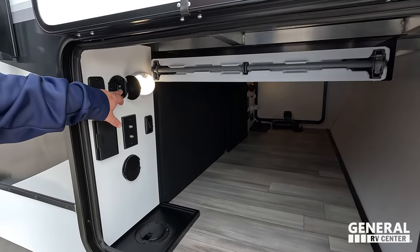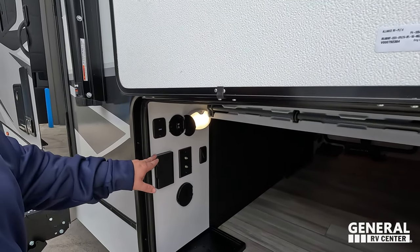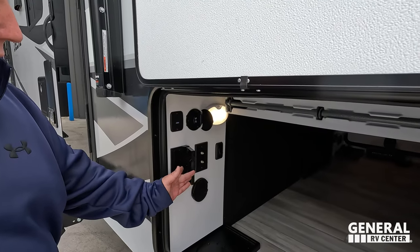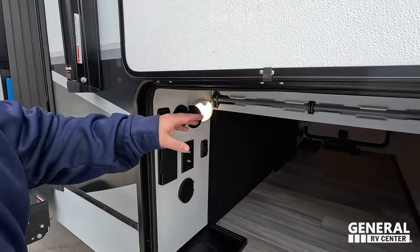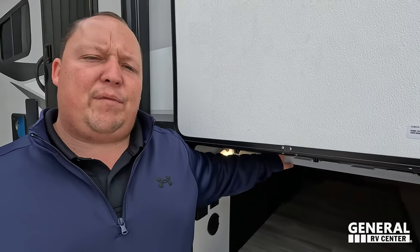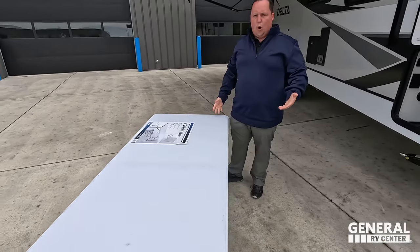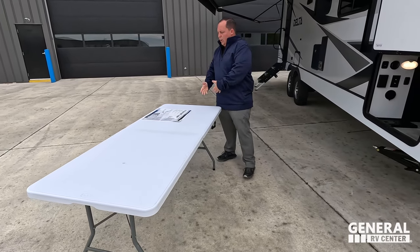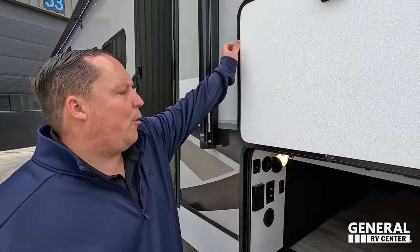Right over here we have a button for the awning — fantastic. USB and USB-C, cable coax, power on the outside, and an outdoor shower port right there. Not only that, we do have a table right here. Please show everybody us setting up the table that we did on the video from two days ago. Very nice. Also, this is where you can control your power awning.